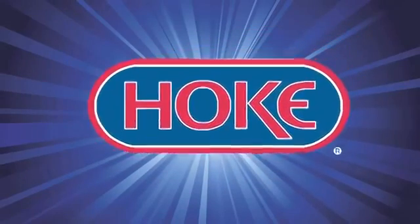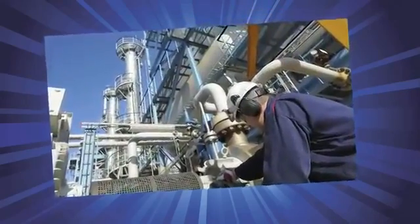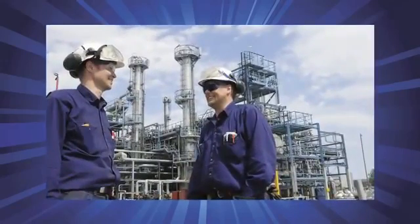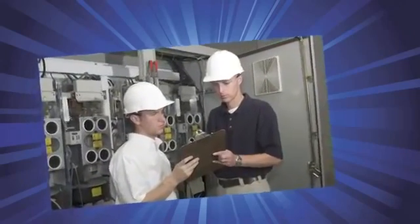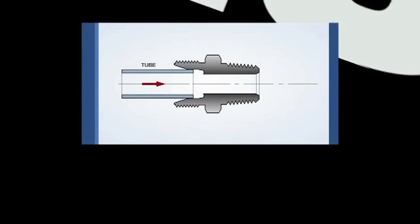Introducing the innovative GyroLock fitting from Hoke, the logical choice for safety and reliability. Whether you are an engineer, technician, or manager, for whatever application you have for instrumentation tube fittings, you'll appreciate the benefits in specifying and using the very best design available — GyroLock. We invite you to participate in a demonstration of the proper techniques to assemble and reassemble GyroLock tube fittings.